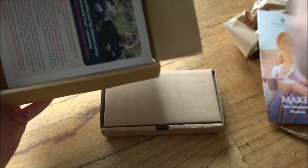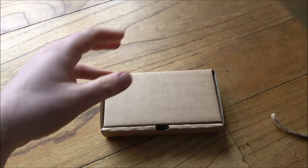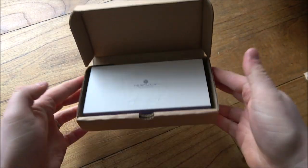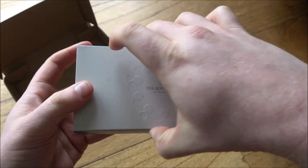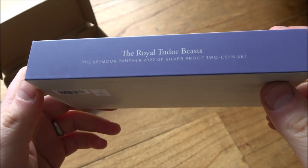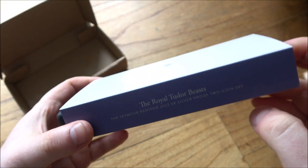We've got a little bit of Royal Mint marketing material here — 'Make your investments precious' and a few other things. We'll maybe have a look at those another time, but for now let's just have a look at the coin in question. So here inside the outer cardboard box, good to see it all protected because it does make a difference. We have the two coin set — it is indeed the Seymour Panther two coin silver proof set and it's the reverse frosted.